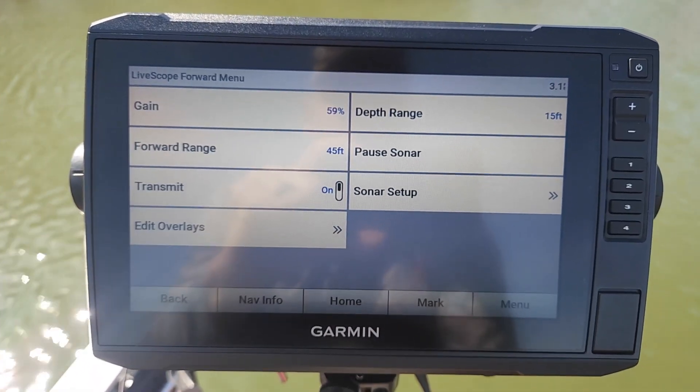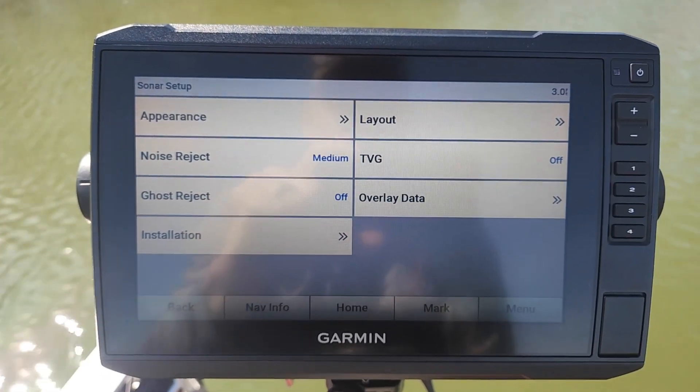The first thing we're going to do is go into Menu. Once we go into Menu, I'm going to go into Sonar Setup. This is where most of your settings are at.